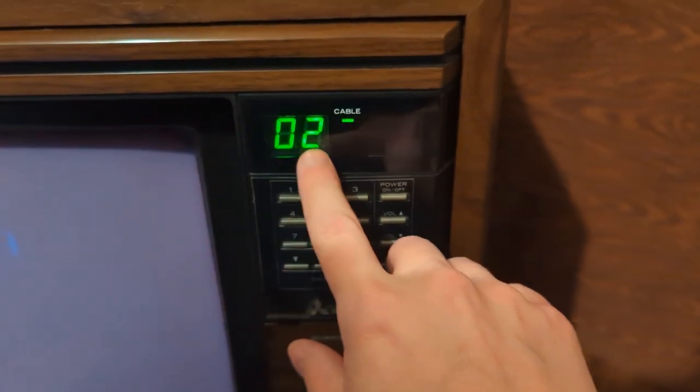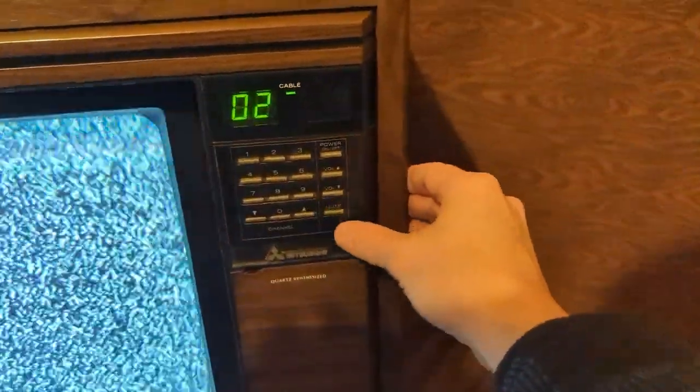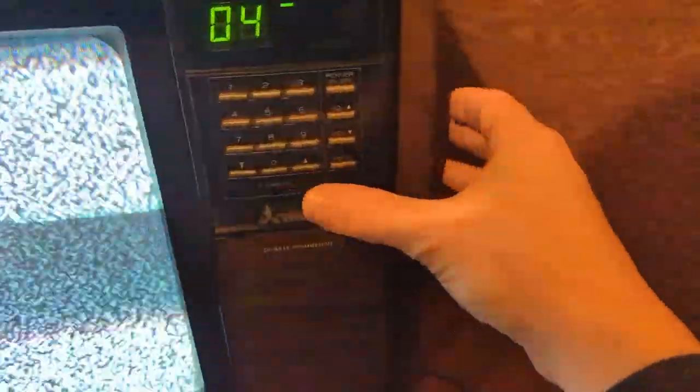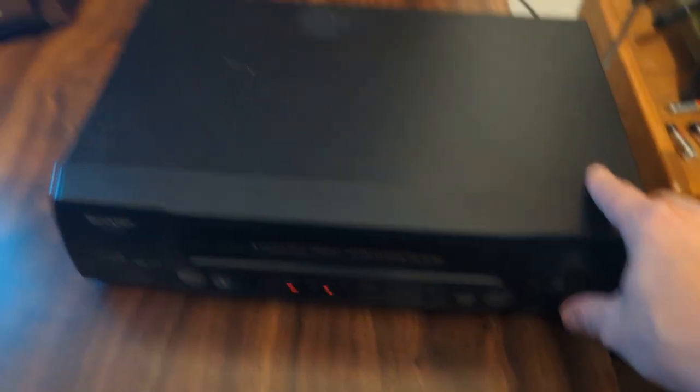Gotta love that green. I can hear volume. Channel up. There we are. Actually, I think the VCR is set to 4, let's try that. It would help if I plugged this thing in too, wouldn't it? Let's just move this around, and you can see the back.